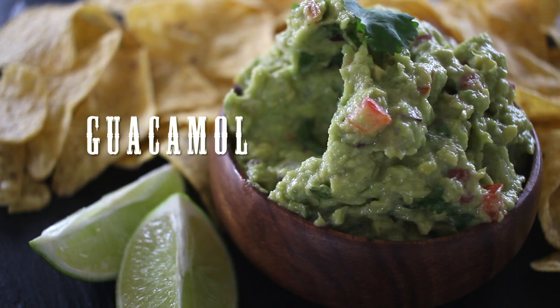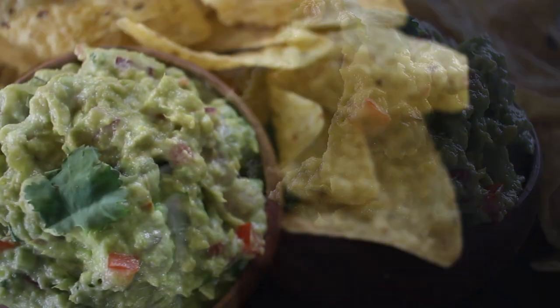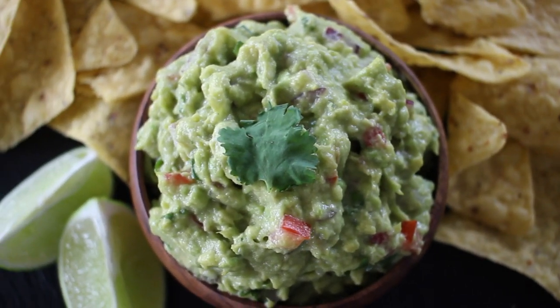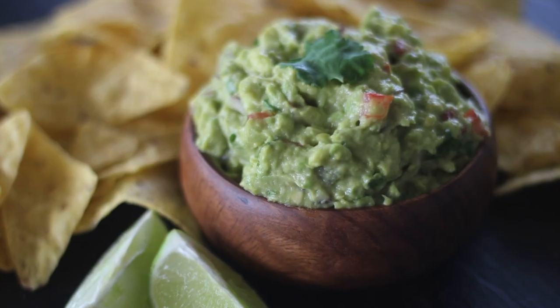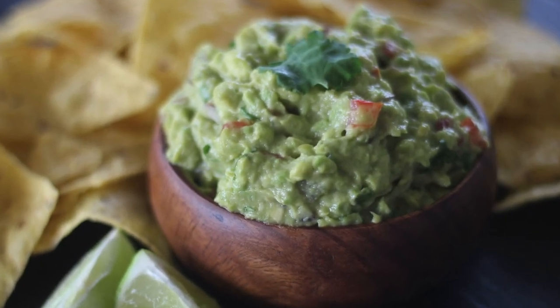Hi everyone and welcome back to my channel. Today I'm sharing with you a recipe to make perfect guacamole. Guacamole is a Mexican dip made from avocados — it's simple but delicious, so if you would like to learn how to make it, let's get started.